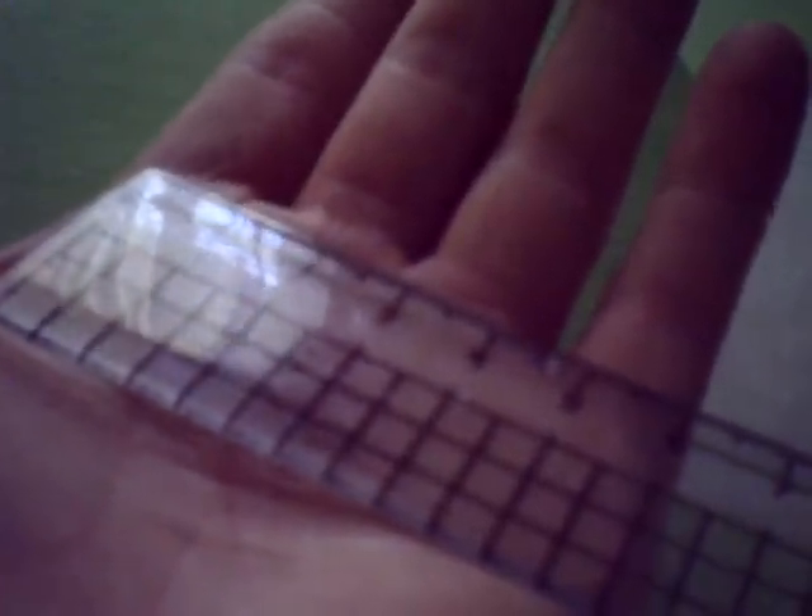To make your pattern, you're going to take your ruler or tape measure and you're going to measure across from one side of your palm to the other. And then from there, you're going to measure down your arm in how long you want your glove to be.